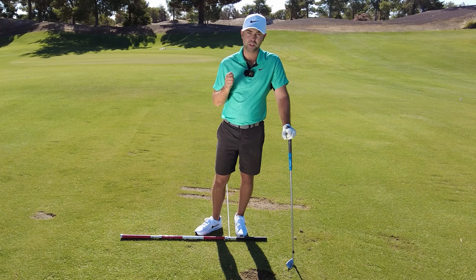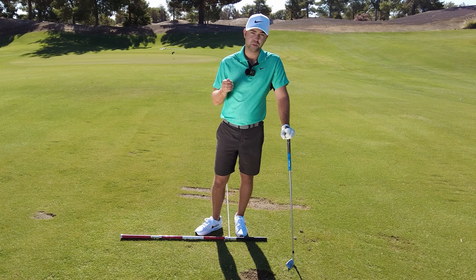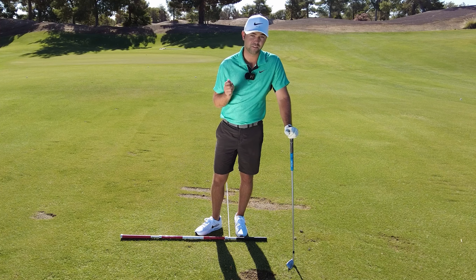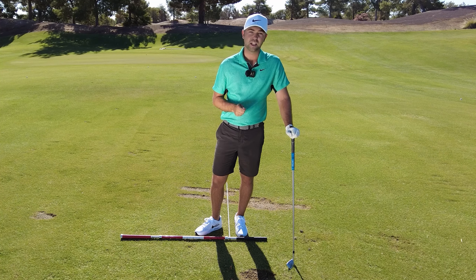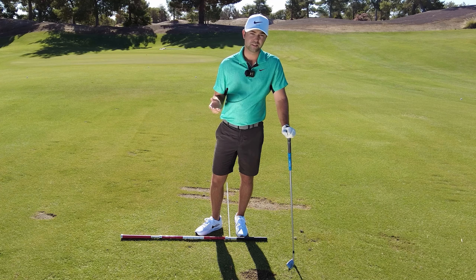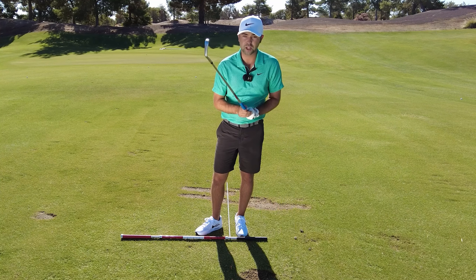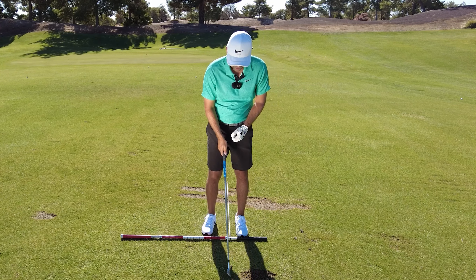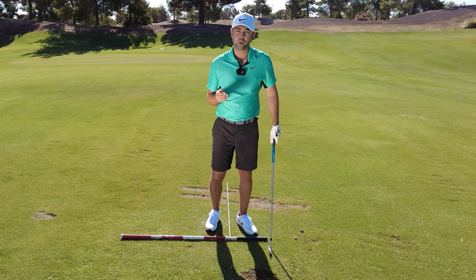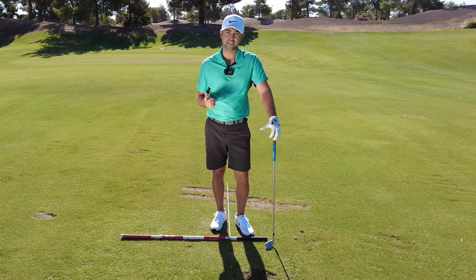One good strike with a hammer to a nail produces a better result. I can't tell you how many times I've been hammering a nail, slightly missed, and don't get near as far as when I hit that nail solid. The same thing applies to golf — this is your hammer, and we're trying to strike this nail solidly so the ball comes off the face and goes farther with less effort.